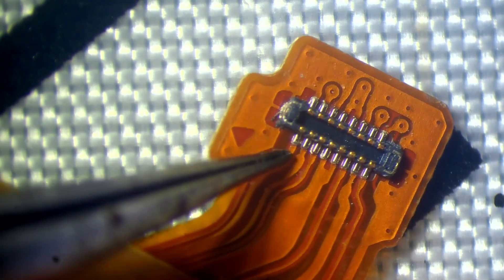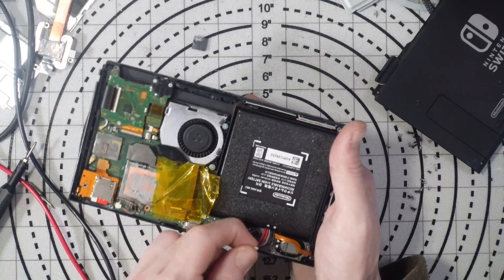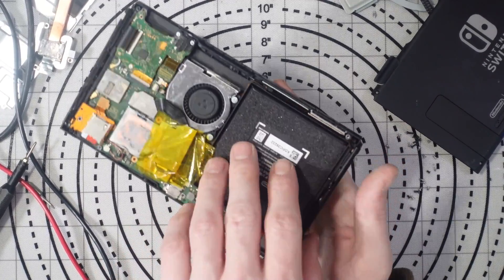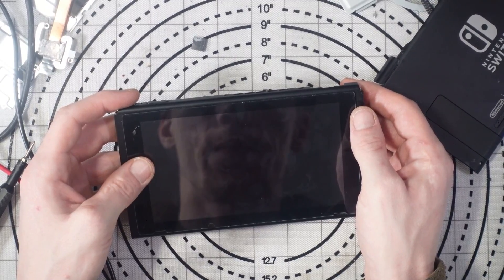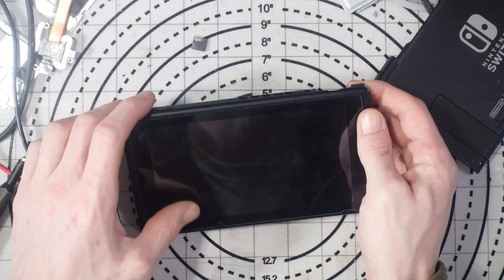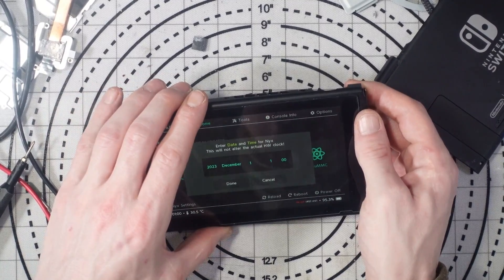I'm going to pop the SD card inside the reader, just like that, and then connect it up temporarily. It's moment of truth time — does it boot? Come on. There we go! Okay, and there we go — good.